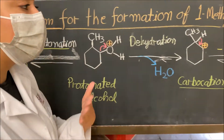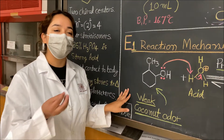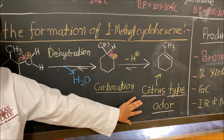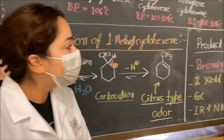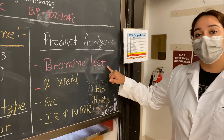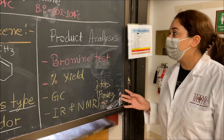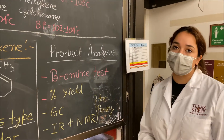You can tell the reaction is occurring because the starting material has a weak coconut odor — kind of sweet — and at the end it will have more of a citrusy, petroleum-like odor. For product analysis, we are going to do a bromine test and a percent yield calculation. Other tests we can do are GC, IR, and NMR to test for purity.